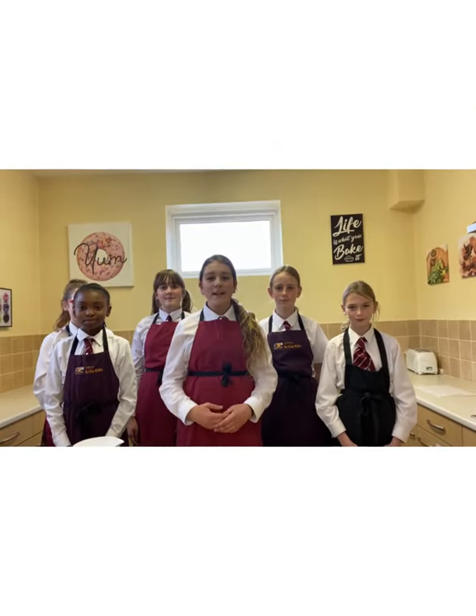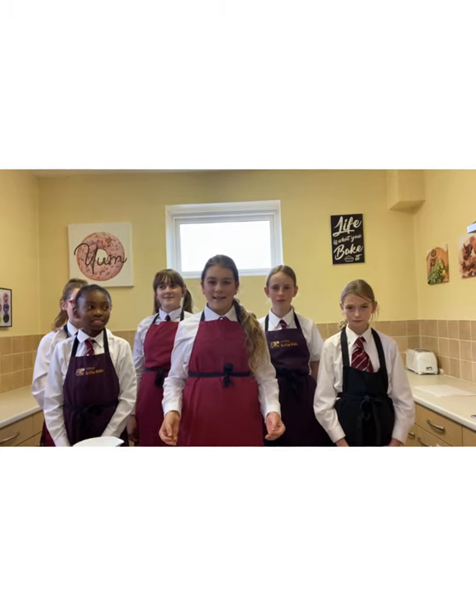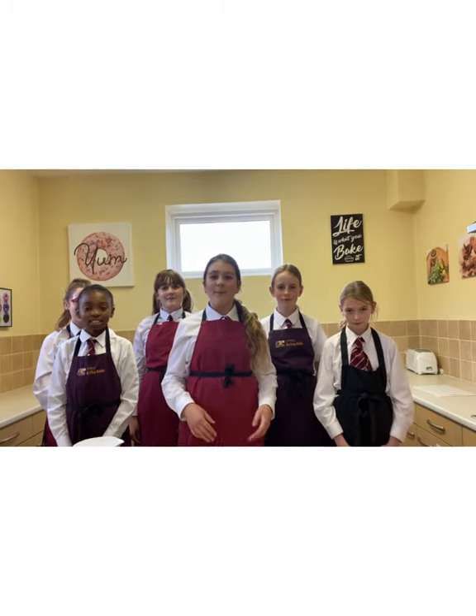Hello Pre-Prep! We're really sorry we can't be with you, but we've prepared a little cooking lesson on how to make cupcakes. We hope you enjoy!